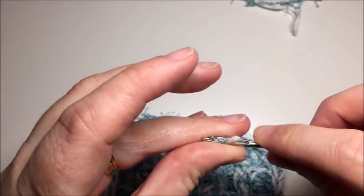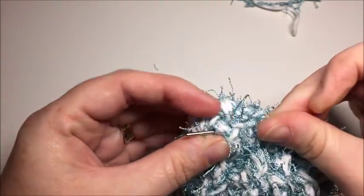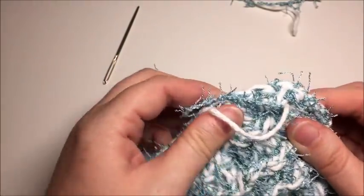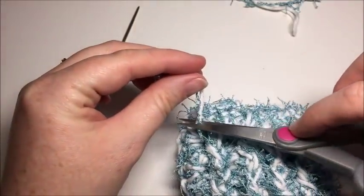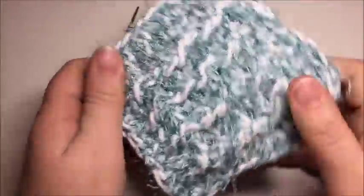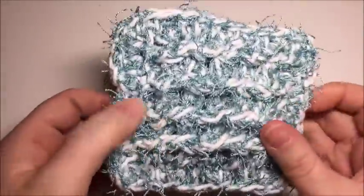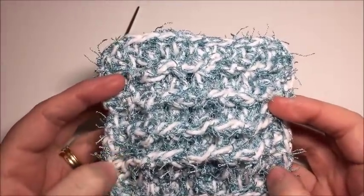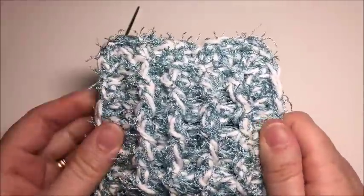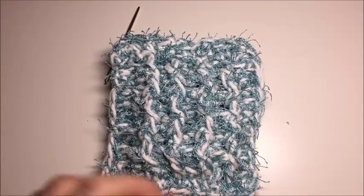Take your needle and weave in your ends — weaving in the cotton gives a cleaner look than making a knot at the end of your yarn. And there you go — you have now completed your One Tough Scrubby! Thank you so much for joining me here on Rich Textures Crochet. Be sure to follow me on Facebook at Rich Textures Crochet and subscribe to my YouTube channel where I'll be bringing you more great patterns and tutorials. Happy crocheting, I'll see you next time!